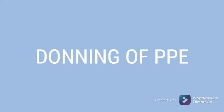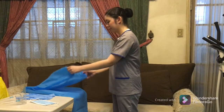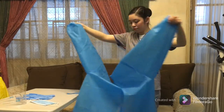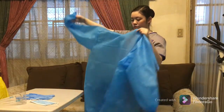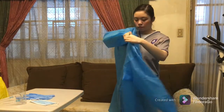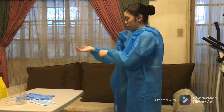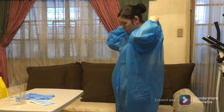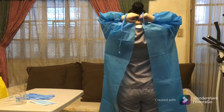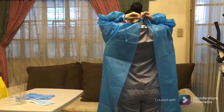Donning of PPE. Using the dominant hand, pick up the clean gown by locating and holding on to the edges of the arm holes. Allow it to unfold without touching any soiled surfaces. Once unfolded, hold the arm holes with corresponding hand and work both arms through the sleeves at the same time. Fasten the ties at the neck to keep the gown in place.